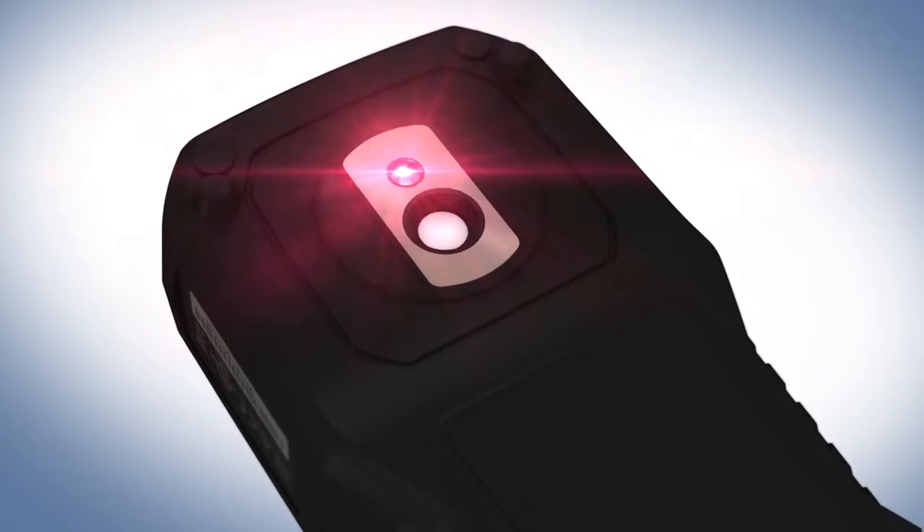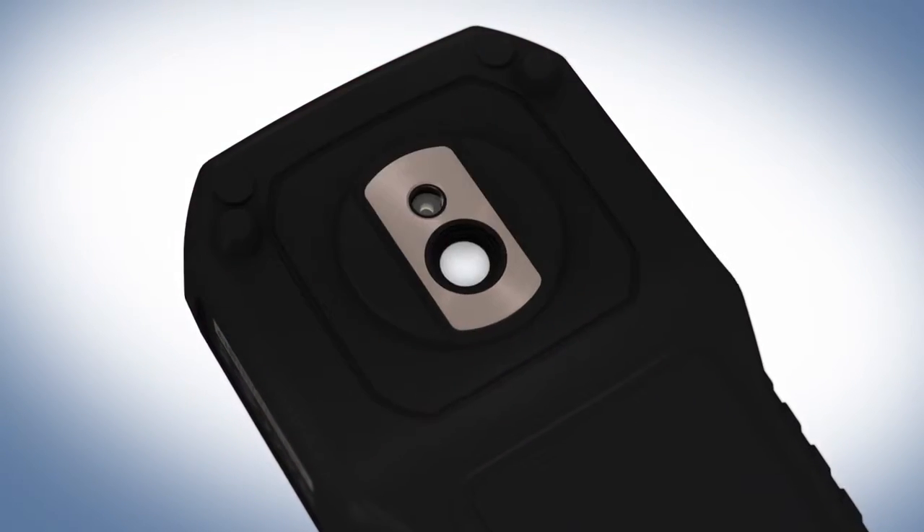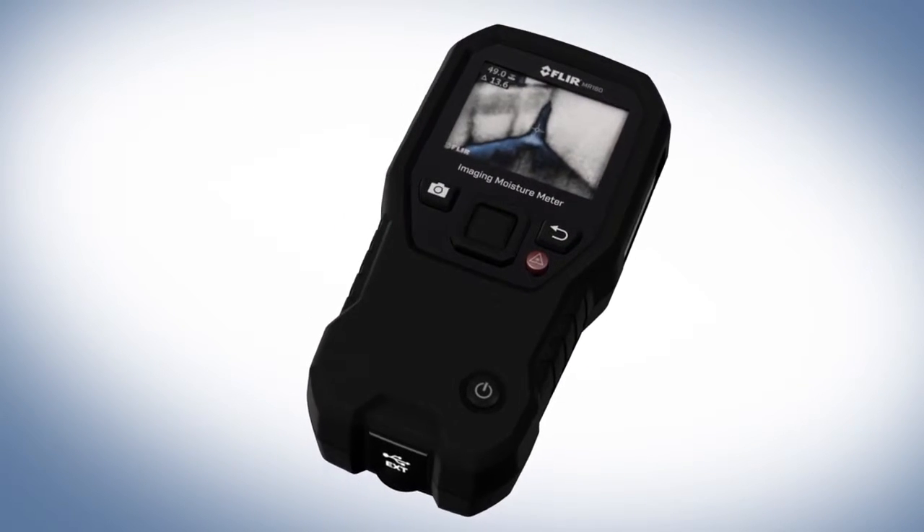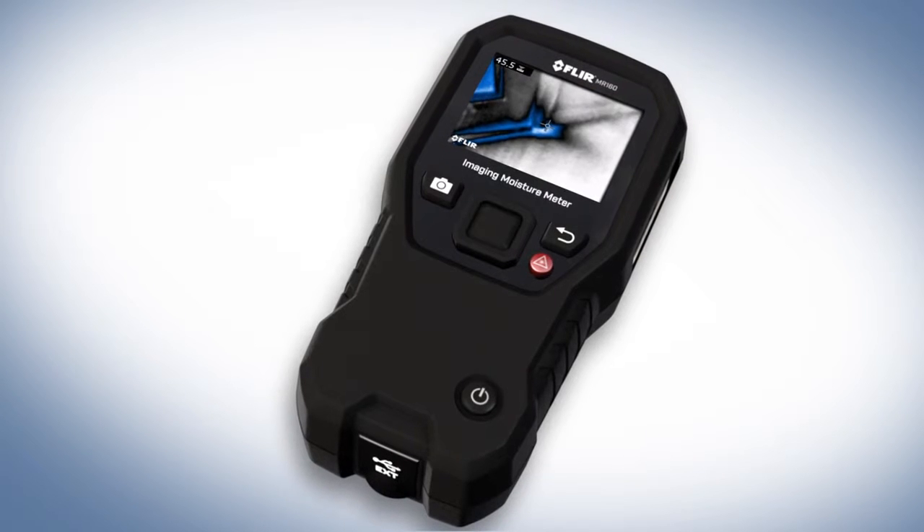It's the very first of its kind — the only moisture meter in the world with the remarkable ability to show you a thermal image that pinpoints potential problems and where to measure.